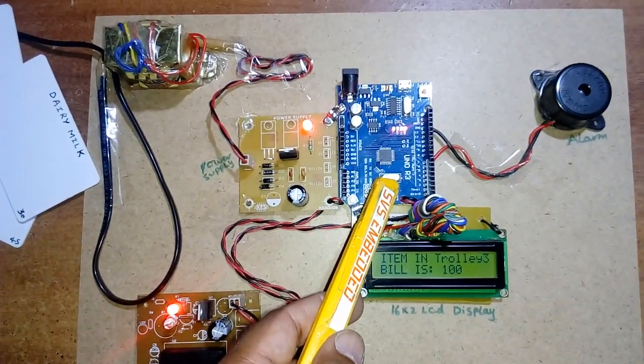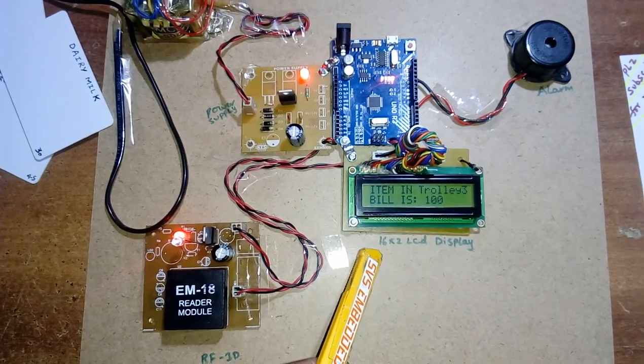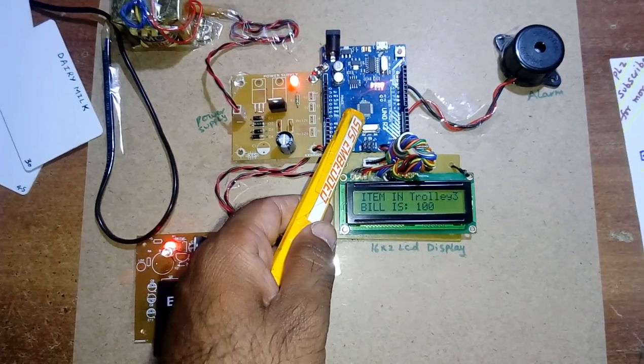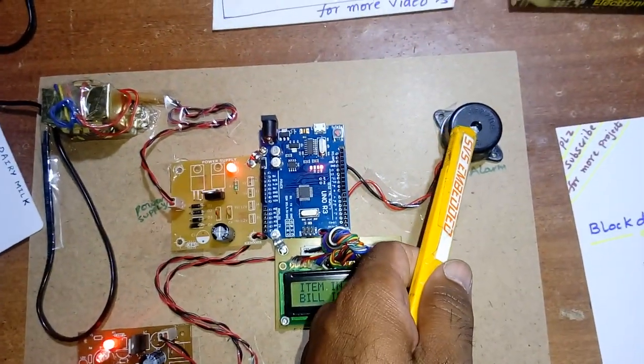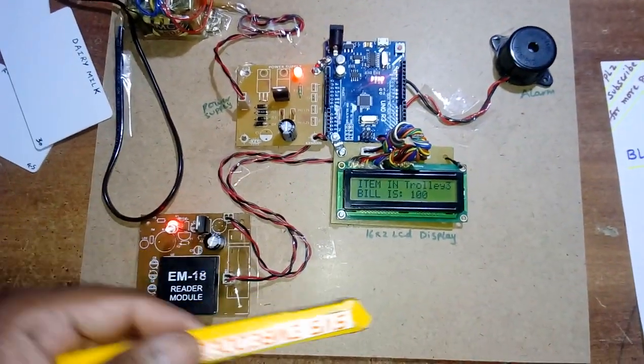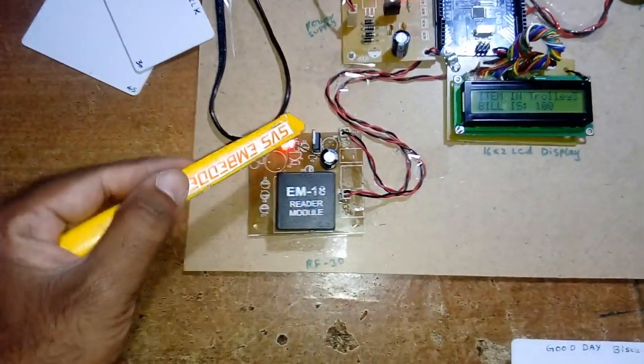I am using an Arduino UNO R3 board with a 16x2 LCD character display. Whatever processing is going on is displayed on the LCD. I also have a buzzer alarm to indicate whether an item has been added or removed.